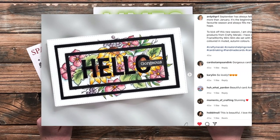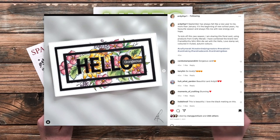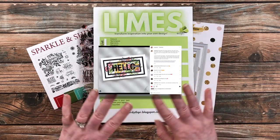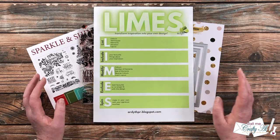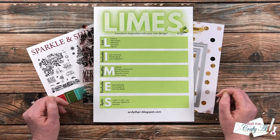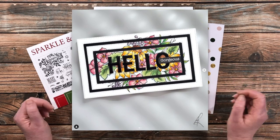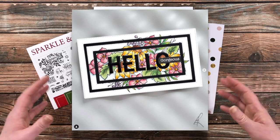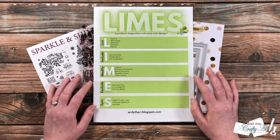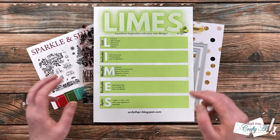Up on screen now is the card I decided on for my inspiration today — I found it over on Ardeth's Instagram account and I'll link directly to it in the description box. First, I want to list what I see on that card: multiple die-cut frames, it's a mini slimline, and there is a big image in the center that is colored in.